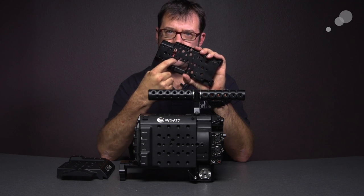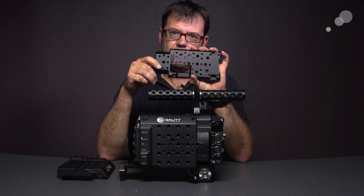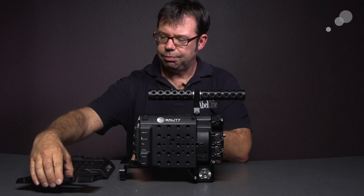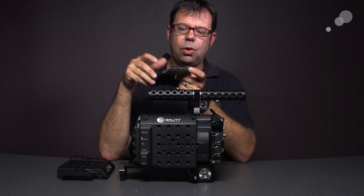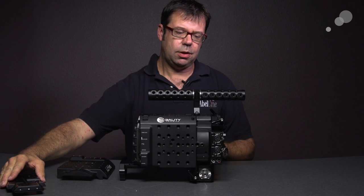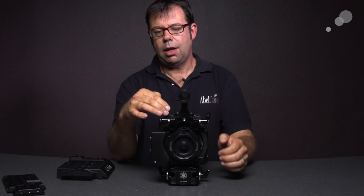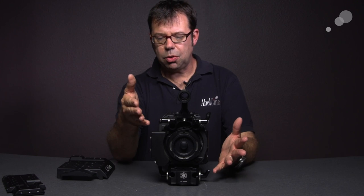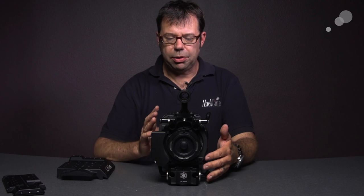We also have a milled section here so you can access the thumbnails for playback and also for bars to your monitor. On the top there are tapped holes for adapters. On the front of this unit I've put a lightweight rod adapter with 15 millimeter rods — a great accessory if you're going to go wireless. You can put your motors up here and not interfere with accessories on the lightweight rods below.